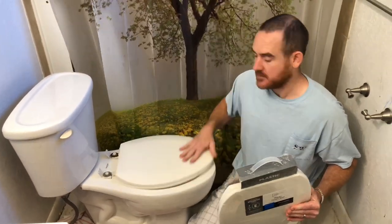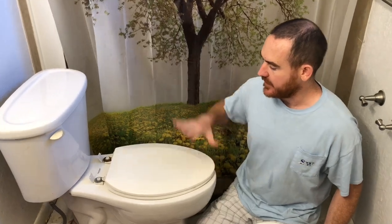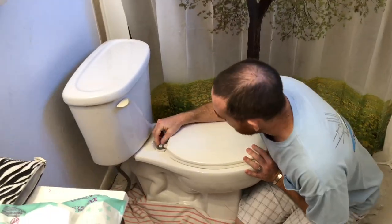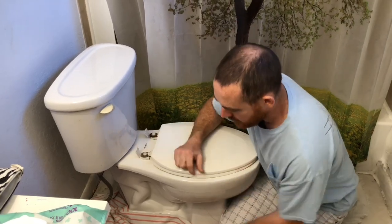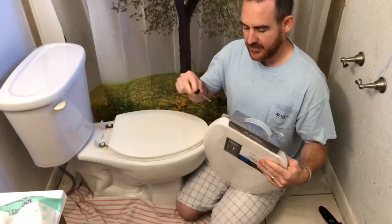This toilet seat is broken, so I want to put a new one on and show you guys how to do a toilet seat replacement. I've already had a previous issue with this thing involving washers, so let's go ahead and go over how to change a toilet seat.